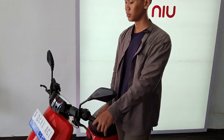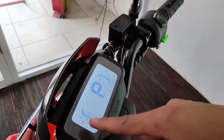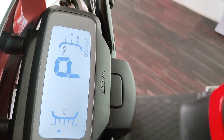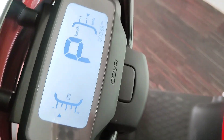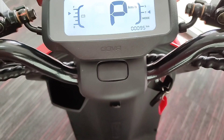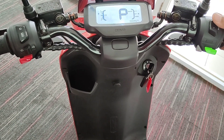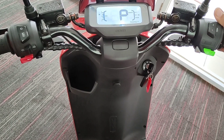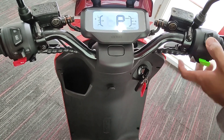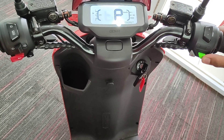Untuk tampilan dari atas — ini bukan speedometer biasa, sudah full digital. Ada indikator baterai dan power mode. Di sini ada dua pilihan mode: mode touring untuk jarak jauh dengan kecepatan stabil, dan ada mode sport jika kalian ingin kecepatan yang lebih instan. Bisa pilih mode sport atau mode touring. Di sini juga ada tombol ready.